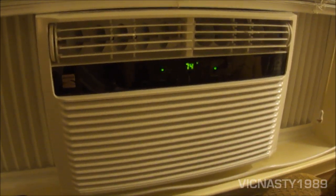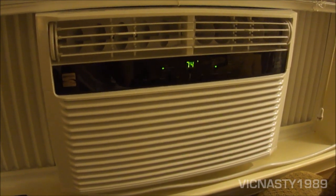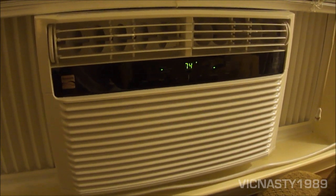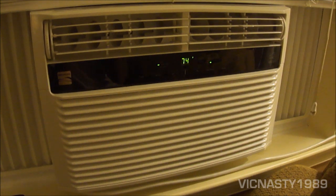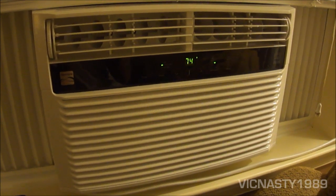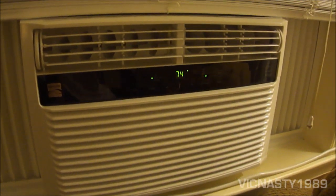It has an Energy Star rating and uses less than 500 watts, which is really surprising. I have a 5000 BTU window air conditioner from 1974 that uses like 890 watts or something like that — and it doesn't get even half as cold as this one.